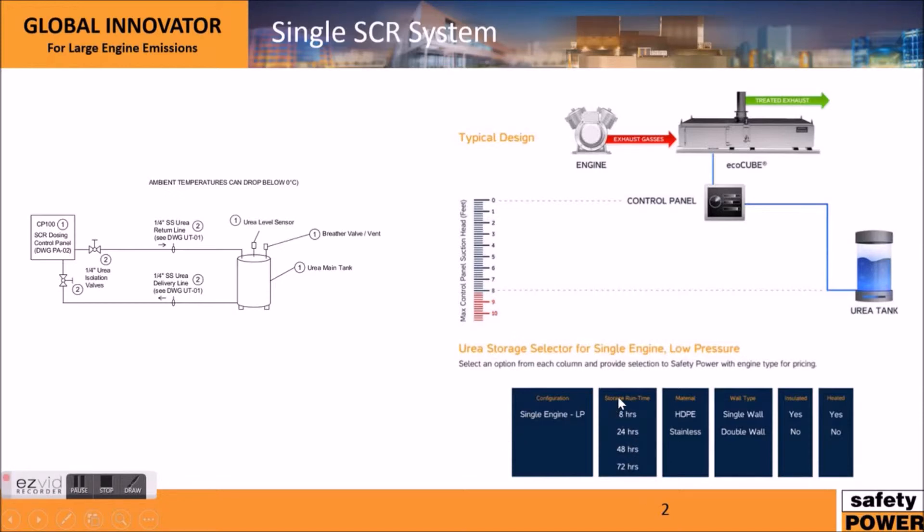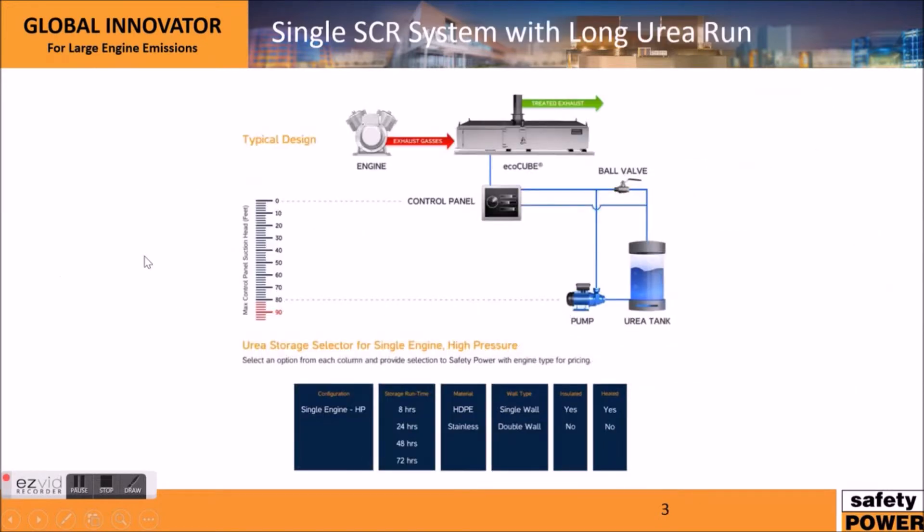In terms of tanks there are a couple of options. For emergency applications you should choose based on the run time you want, and for prime power you're going to choose a lot more run time. The materials are typically HDPE and stainless steel. We also typically see single wall tanks or double wall tanks — double wall tanks have an extra tank around them as containment, so if there's ever a leak it wouldn't spill onto the floor. One important thing to note is that urea will freeze below 32°F or 0°C, so you'll want to heat trace the urea lines and insulate and heat your tank if it's not in a conditioned environment.